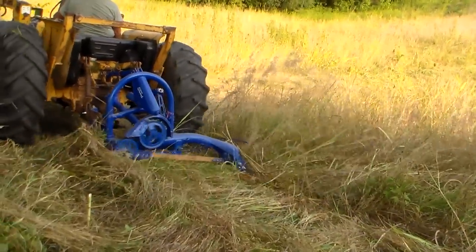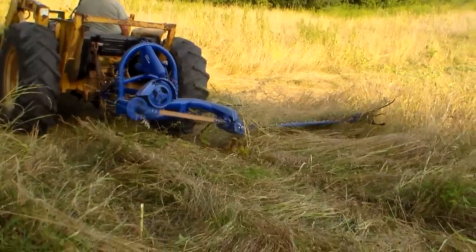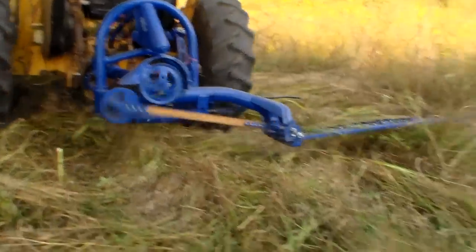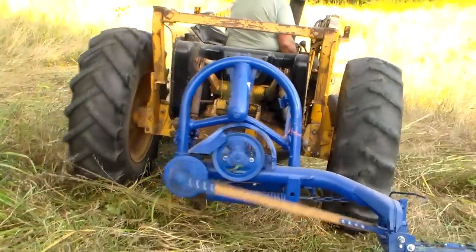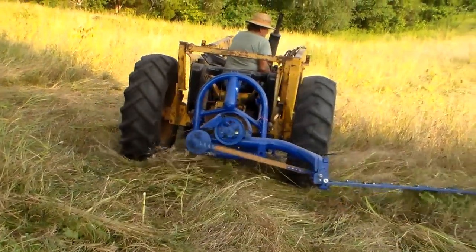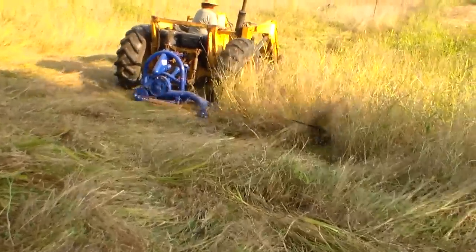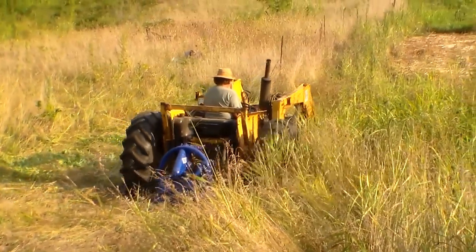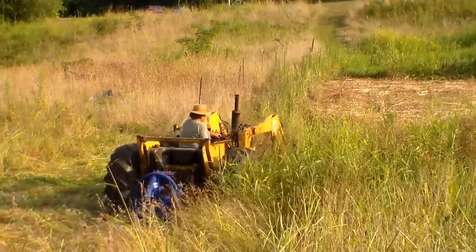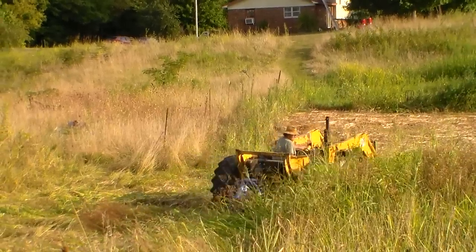Something else he wanted me to tell you about is that PTO shaft. We've got the shield on it, and the reason the shield is on there is that if you don't have a shield, you'll spend more of your time unwinding grass off the PTO shaft than you will mowing grass. So we make sure to send all our mowers out with the PTO shaft shield on.